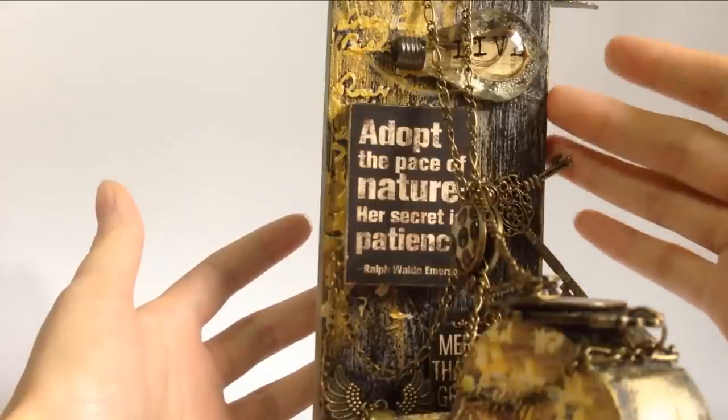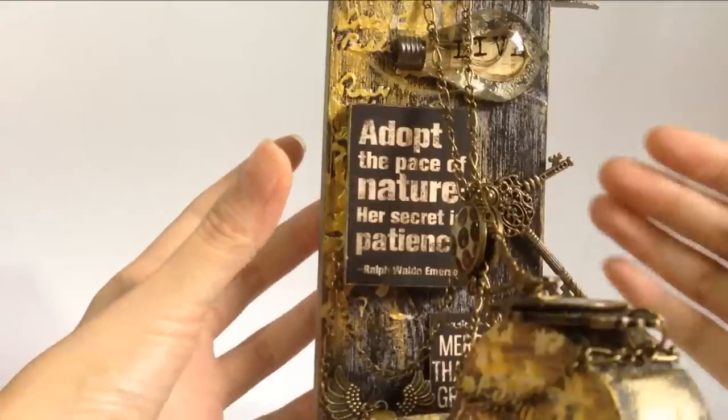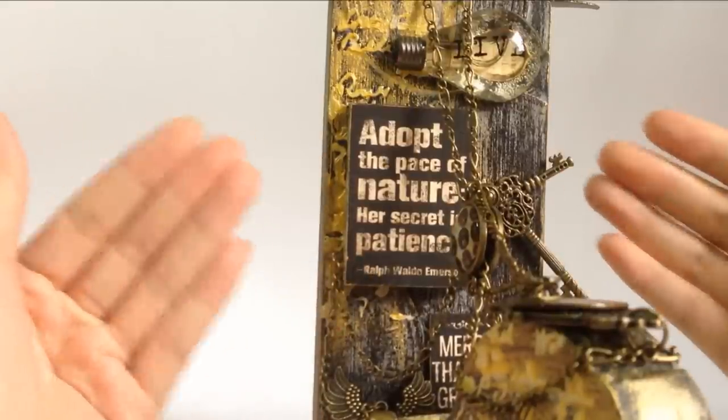Basically the idea is to let her know that timing is key and patience is key as well. Sometimes when you do certain things in your life, not only do you need to be patient, but you also need to find the right timing to act.